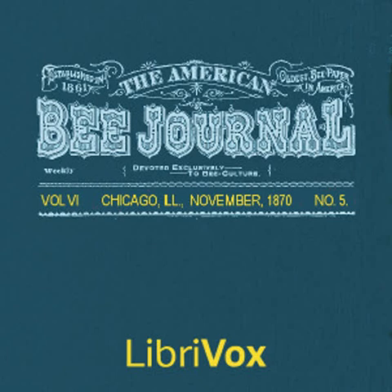Section 9 of the American Bee Journal, Volume 6, Number 5, November 1870. This is a LibriVox recording. All LibriVox recordings are in the public domain. For more information or to volunteer, please visit LibriVox.org. The American Bee Journal, Volume 6, Number 5, November 1870, by Various.